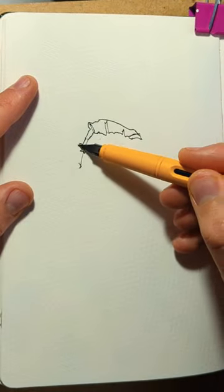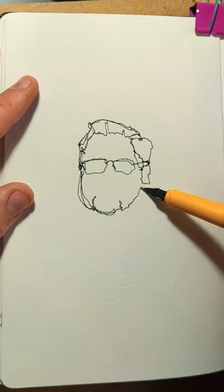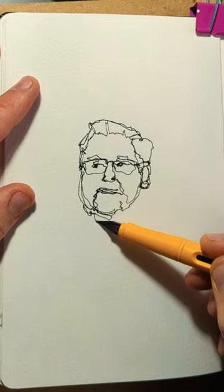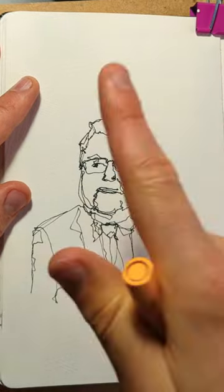Here's another version of my three-step process for capturing people. First we do a lovely loose line sketch — this time a continuous line sketch using a fine nibbed fountain pen. Just get those big shapes.